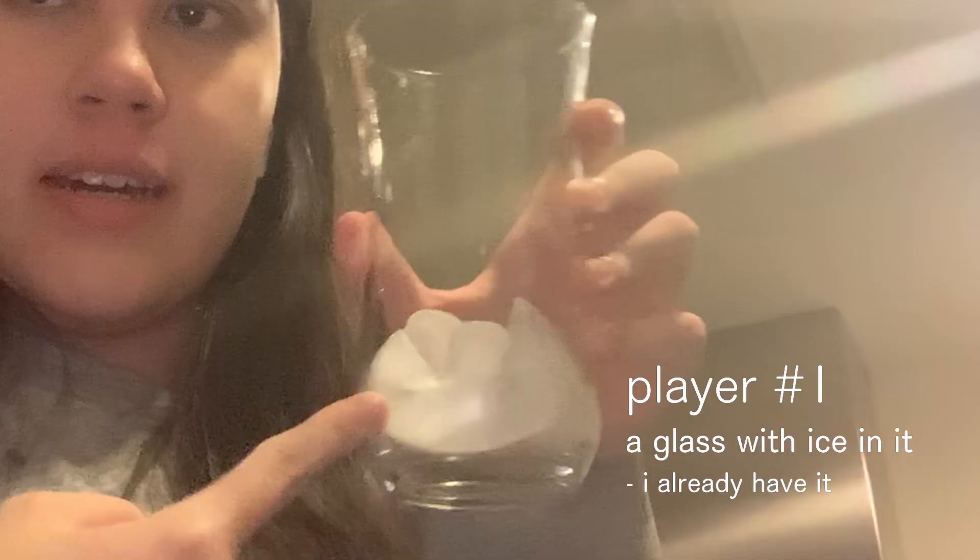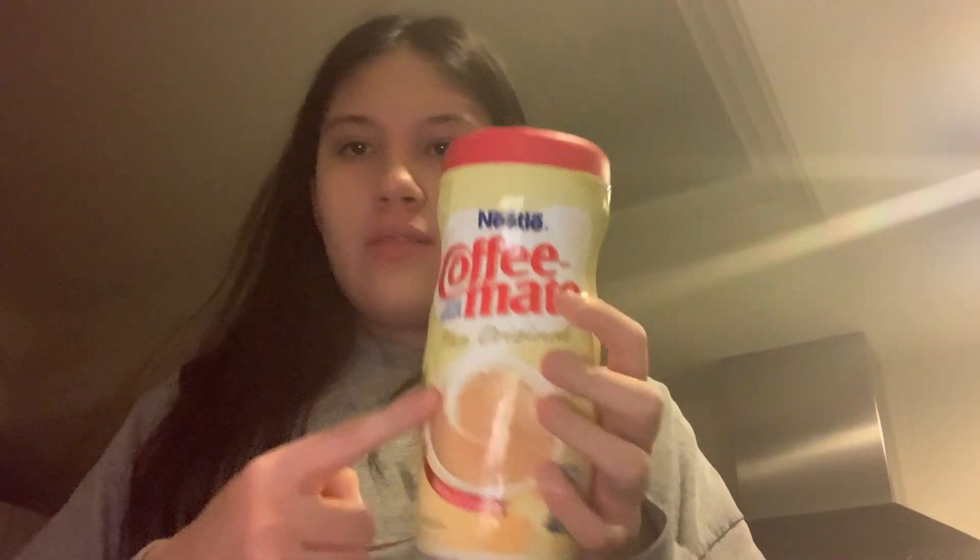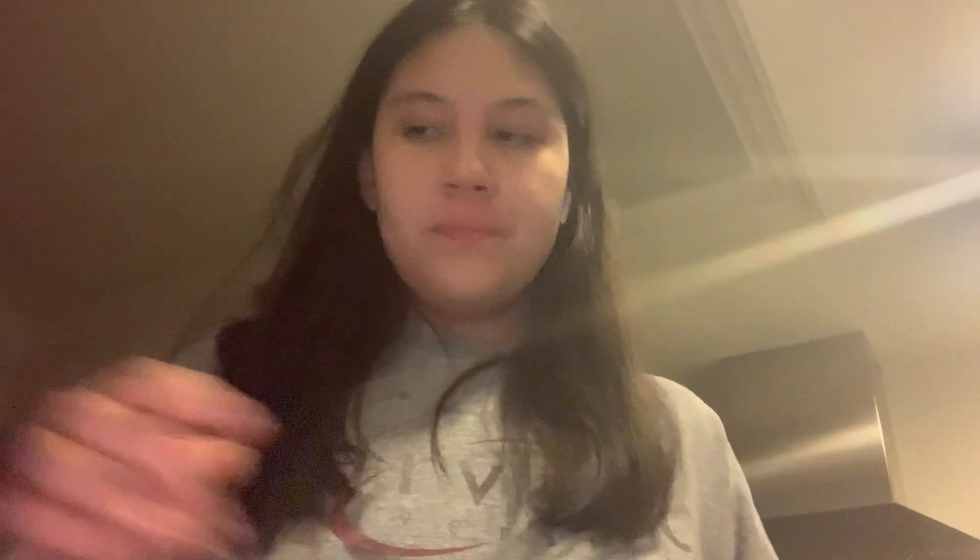I already have a glass of ice. I use cream because I'm lazy — you don't have milk as easily, so I just use coffee creamer and milk. And I have my instant Thai tea which we bought in Thailand. It's expired, but it's a powder so I don't think that really matters.